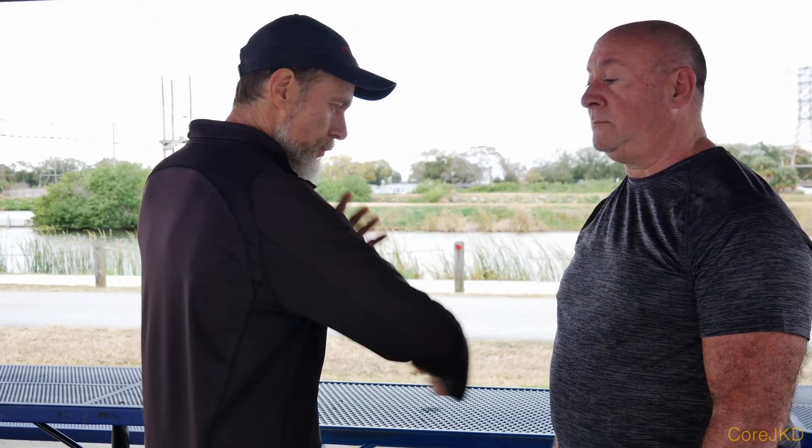We had a question regarding whether the back fist can be done on the chest and the ribs. The answer is wholeheartedly yes. It depends on your goal and what you're actually looking to do as far as your self-defense scenario.